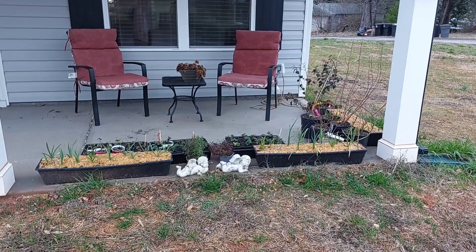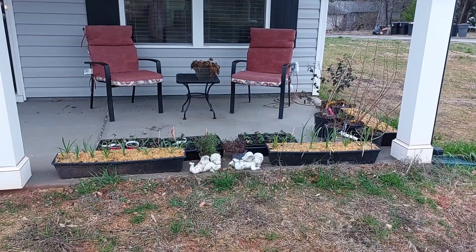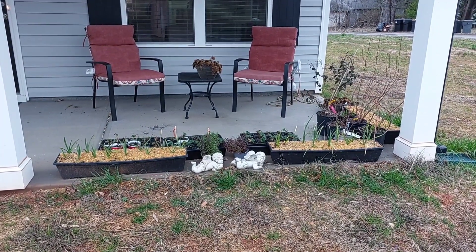Hi guys, it's me Tiffany. I thought I would just show you what I have growing right now. I usually give you a garden tour, but I don't have a garden. So I'll just show you what I have in pots.